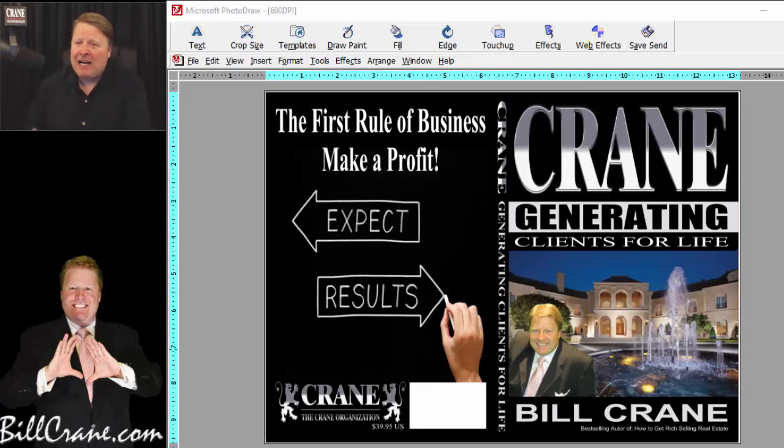Bill Crane here. Today I'm going to share with you a very simple and easy way to output your images in very high resolution 600 DPI format using PhotoDraw from Windows 2000. It's an old program but it works amazingly — it's so much easier than Photoshop and anyone can learn it in just a few easy steps. I love it and I use it every single day.